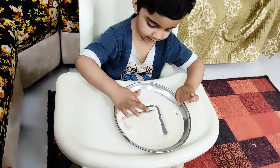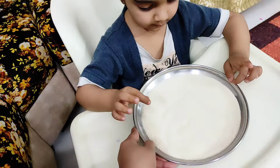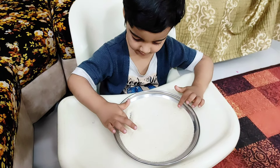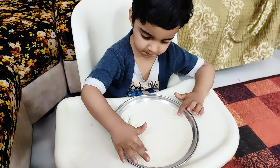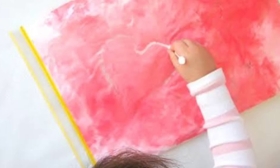You can take suji or ata and let them draw in it this way. You can also take a ziploc plastic bag, put some shaving cream in it, seal it, and that way you can ask your baby to write on it with the help of their finger. Later on, with that same airtight bag, you can give crayons to your baby to hold and trace on it.